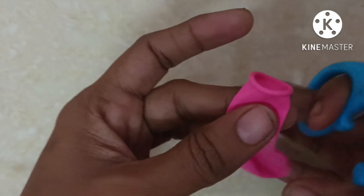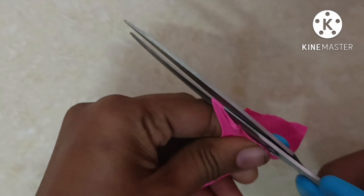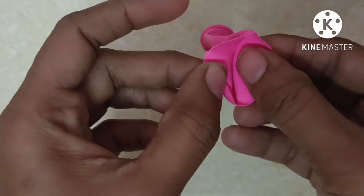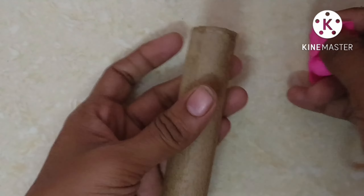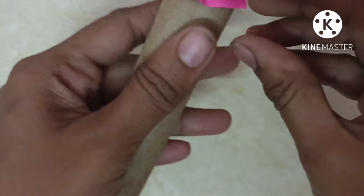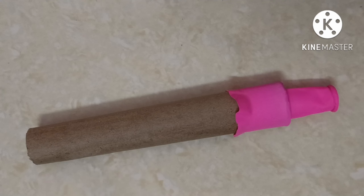Let's take a balloon and cut it. It's easy to do this. Let's open it and put the balloon on, then finish and cut the balloon.